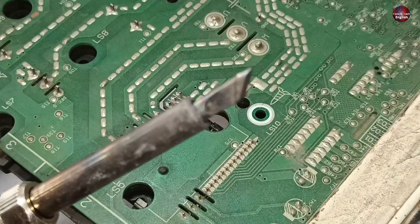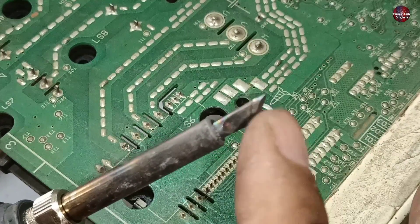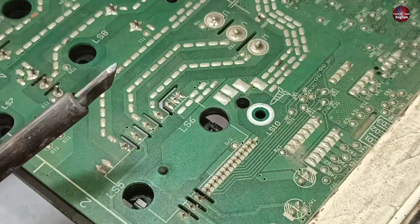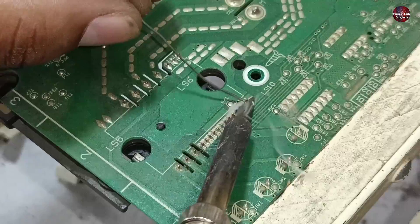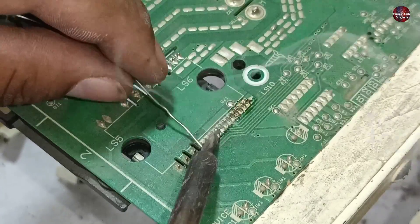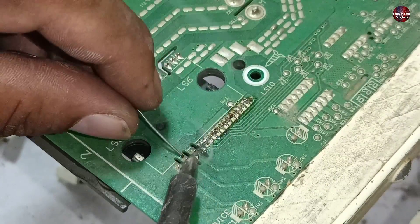Let me explain why I use this tip specifically. The bigger the tip, the more heat it produces, and the more heat produced, the easier it will be to remove the IPM from the motherboard. Add new solder on the already soldered pins. Adding a reflow of new solder on the old, already soldered pins makes the pins heat up quickly and makes it easier to remove the component.